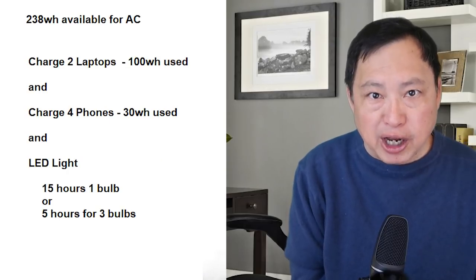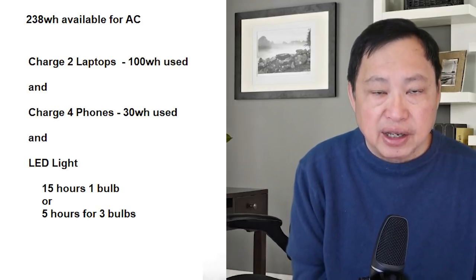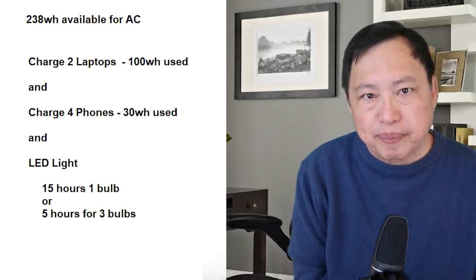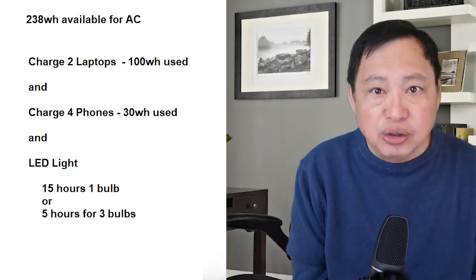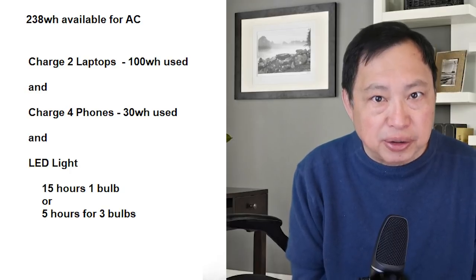The assumption so far is that you're only using one device with the battery — that's not realistic. So here are some practical combinations. For one set of Rock Pals solar panel and battery, you can charge two laptops using 100 watts, charge four phones using 30 watts, and have an LED light for 15 hours from one bulb — or run three bulbs for about five hours. That's quite practical. In the past, about the only thing you could do was charge small devices, but this gives a full day of phone and laptop use for a family plus three light bulbs for community use during nighttime.